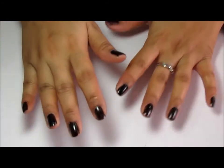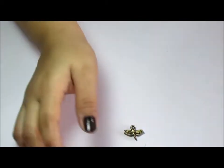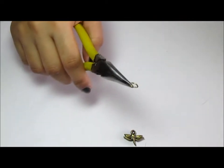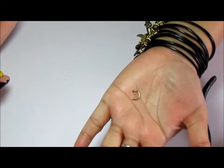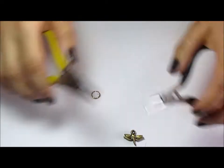The first basic you need to know about jewellery making or working with charms is how to put a jump ring onto your charm. I have a little dragonfly charm here. You're going to grab a jump ring with the opening on the top, and with my two pliers I'm just going to twist it in opposite directions like so. That's my jump ring open - just twist in two opposite directions, that's all you need to do.